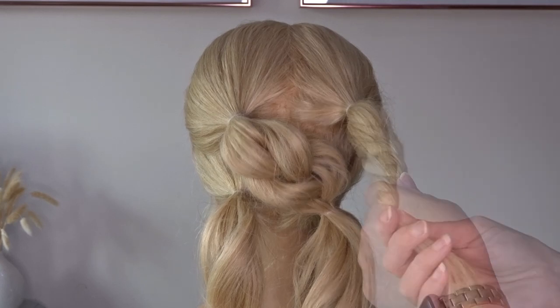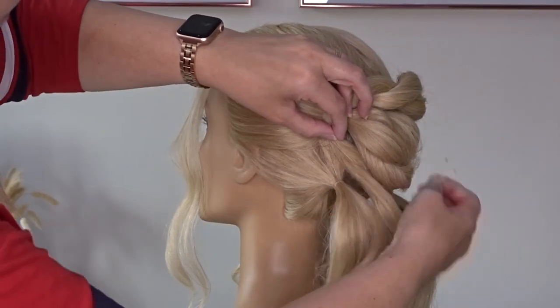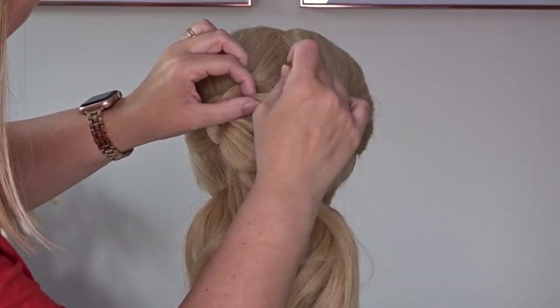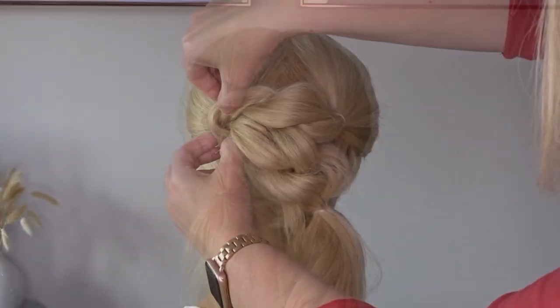We're then going to bring this twist up and over the top and to the left hand side, and then just pin it down the left hand side and also across the middle of the top of the head so it doesn't move about. Apply some more texture spray to this twist and again pinch and pull for more volume.